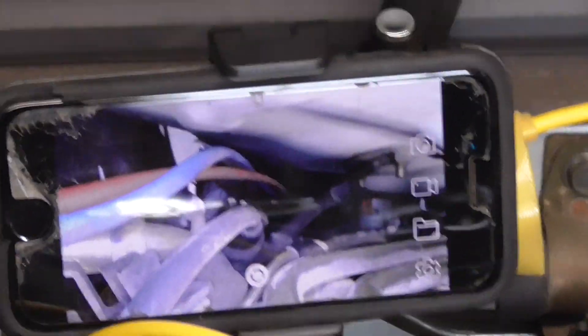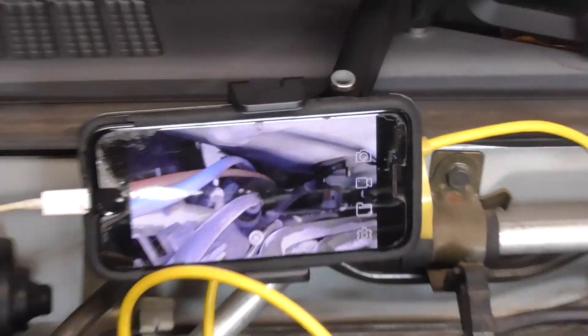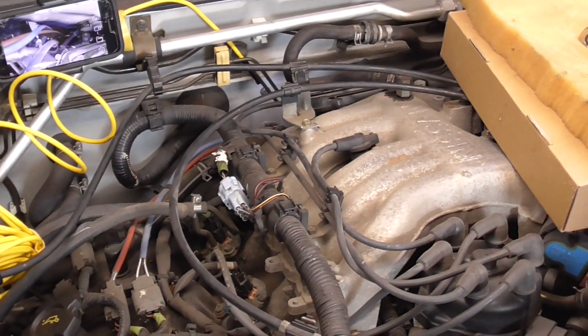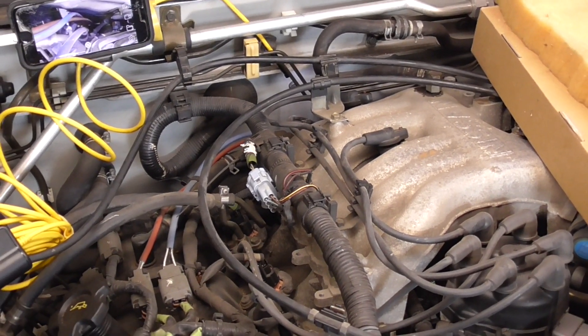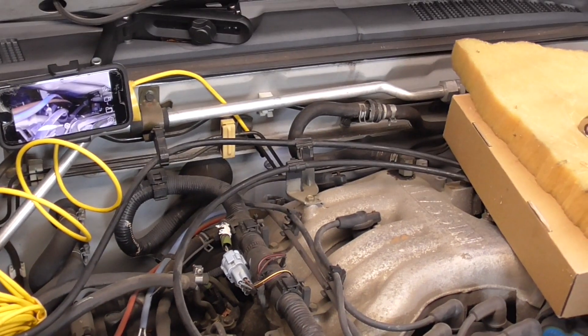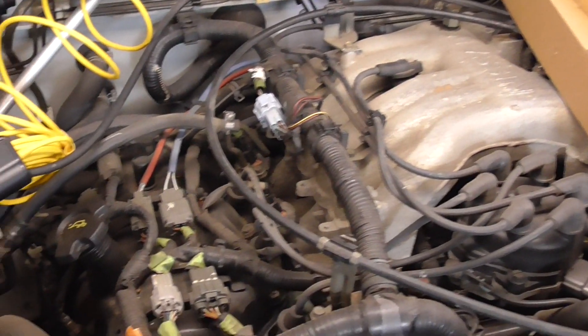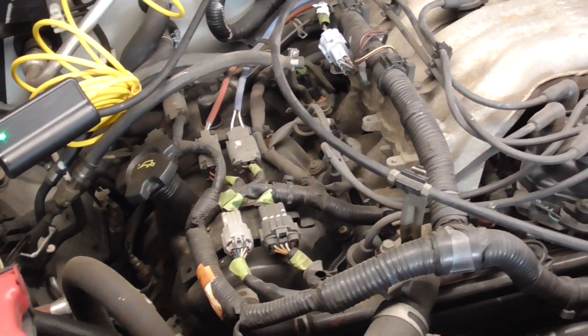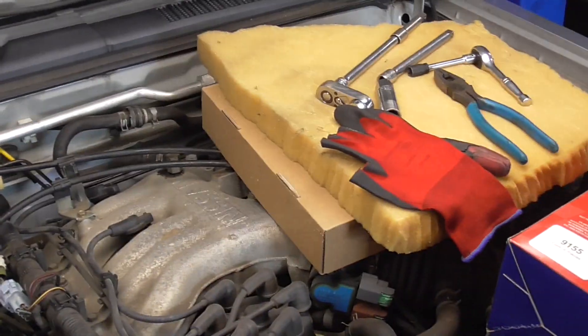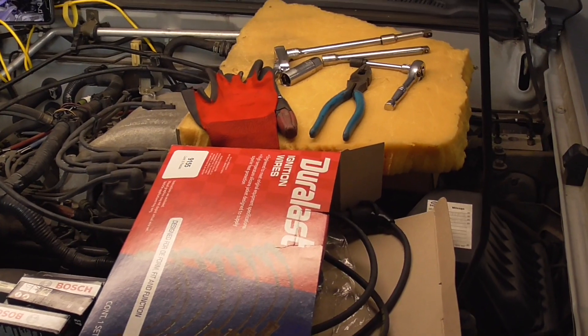I've got the bore scope set up to my phone so I can see right down inside of there on my screen. What that's going to let me do is get that boot off and on, and also make sure I get my spark plug in there straight — because the last thing you want to do is cross-thread a plug on one of these, or you'll be pulling the whole motor. Let's get set up, start with number six because it's the most interesting, and I'll show you some tips along the way.